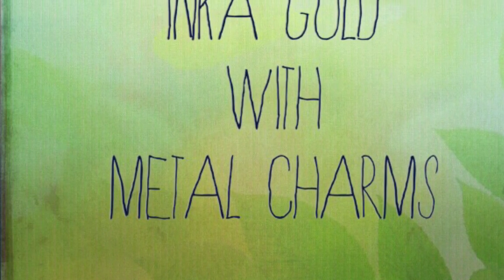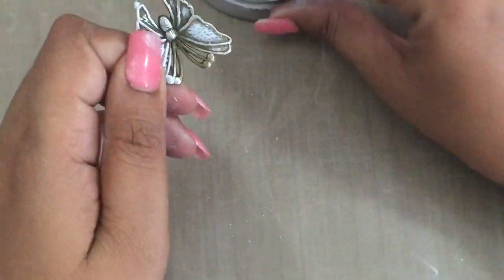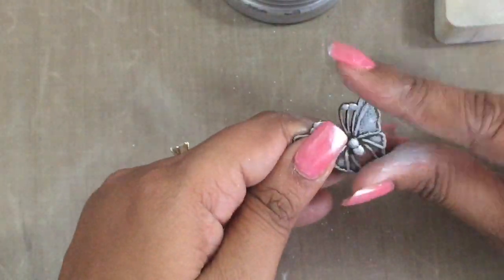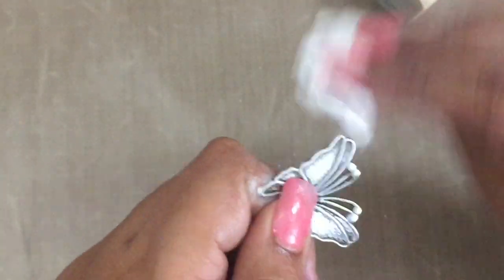Next is Inca Gold on metal charms. I wanted a silver metallic butterfly for my project, but I only had it in vintage gold, so I decided to add a little Inca Gold silver over it. It was very easy — a beautiful silver was added here and there, giving it a very antique platinum kind of look. I rubbed the entire butterfly with my fingers and the foam, then buffed it with dry tissue paper once it was dry, and it was ready to use.